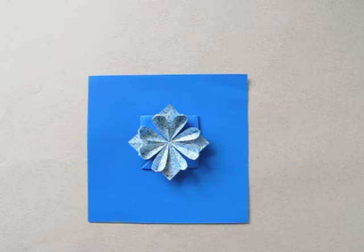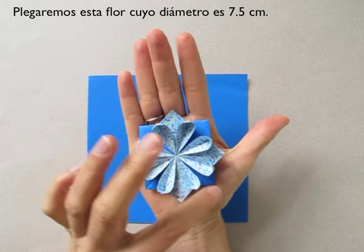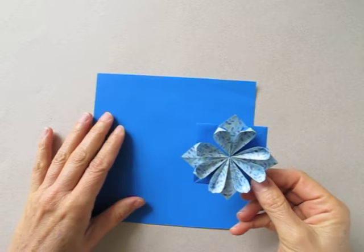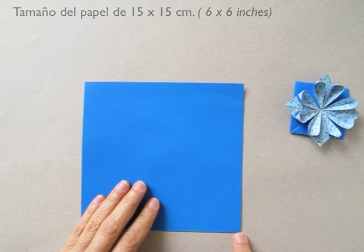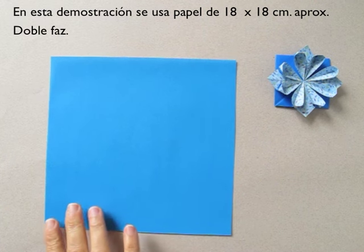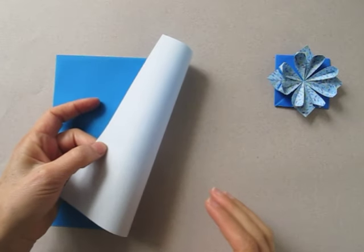This is Leila Torres from OrigamiSpirit.com. We are going to be folding this flower, which is about 3 inches in diameter. For this flower we will need a paper 6x6 inches. For the demonstration I will be using a paper 7x7 inches. Dual color.